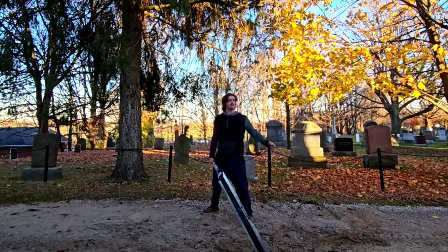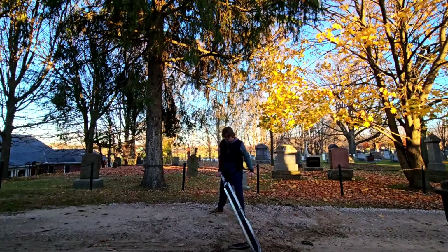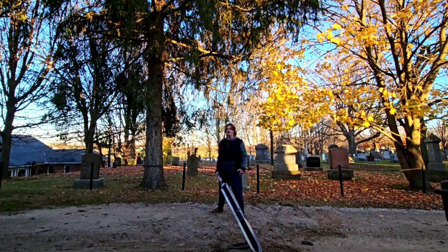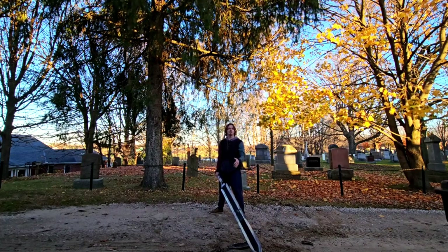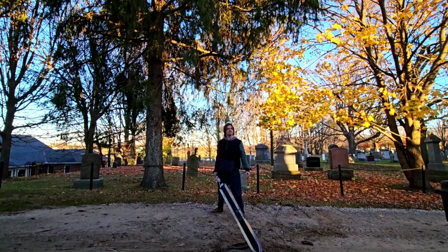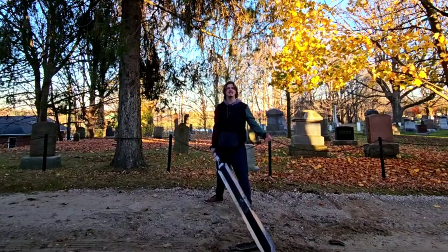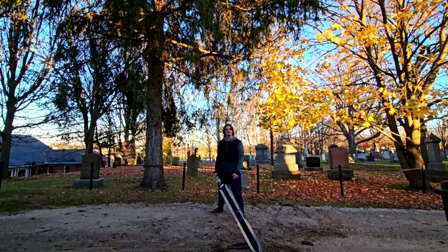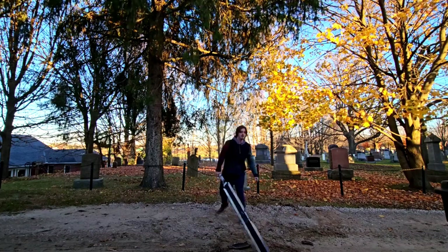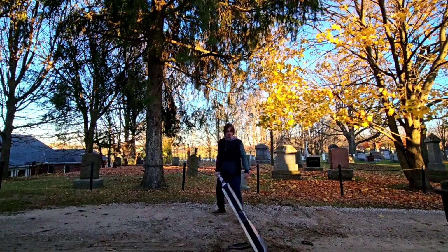Oh my goodness, form makes a difference! That was crazy — that was actually crazy. I stayed standing. That was actually seemingly a lot easier than the first attempt. That's amazing. We're making progress. This is day 16 — I used to not even be able to lift this sword, so I'm pretty happy. Let's do that again. Shoulders back, stance, sturdy.